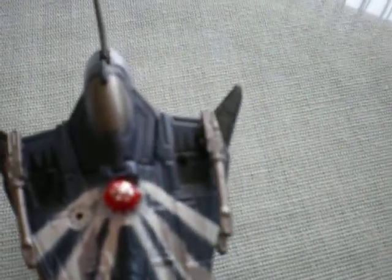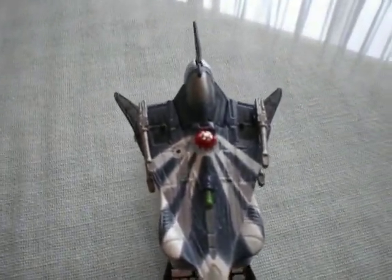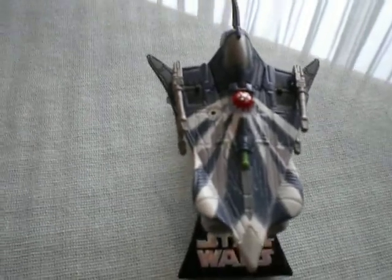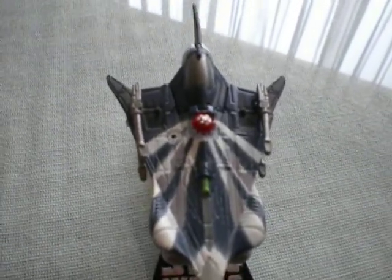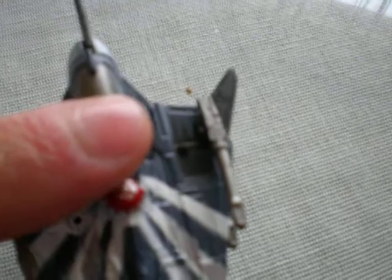Now, contrary to this guy's big brother — by saying big brother I mean the bigger scale ship, which fits the three and three quarter figures — these wings cannot open or cannot move, and the cockpit is not see-through. The cockpit in this case is painted grey or silver.